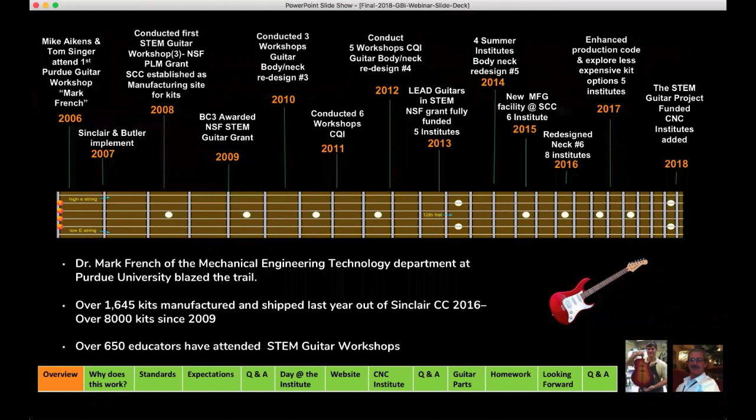I have to give kudos again to Doug Hunt. Doug's been our design component and provides my production team with new concepts and new designs. As we continued along, we added additional summer institutes each year, preceded by a webinar. We actually received a new manufacturing facility at Sinclair in 2015. We outgrew a storage closet area where we were producing guitars, and they gave us an actual class space. Now in 2018, we've pretty much doubled the amount of guitars we're shipping — just in the last four years, we've doubled our shipments out of our lab.